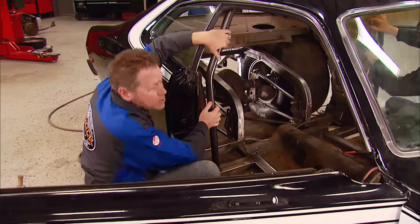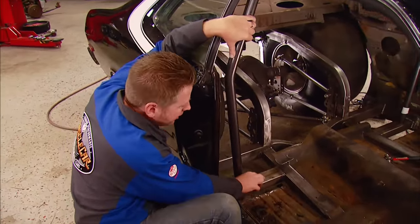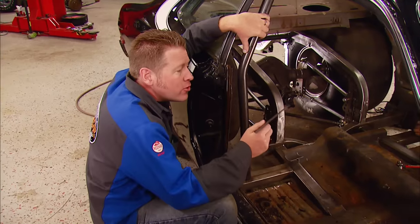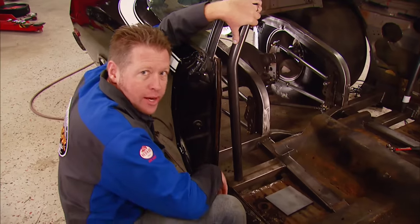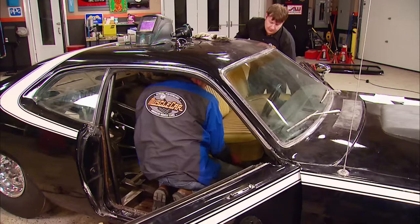Now it's time to attach the main hoop to the structure of the car. To do this, we're going to use these outriggers that we added. The wall thickness of these is adequate to attach the roll bar directly to it, which means we don't have to add the plates. But if you're mounting it to the floor, then you do have to add the plates so your thickness is up enough to meet specs. It never hurts to double-check your measurements to see that you're still square before you tack your tubes in.